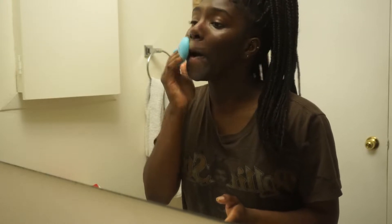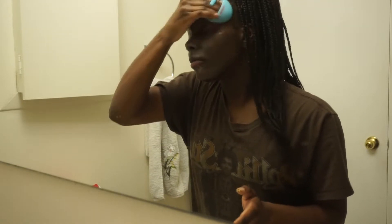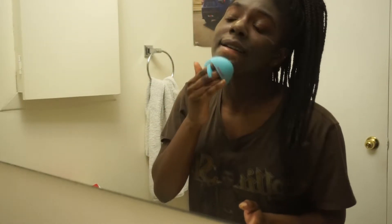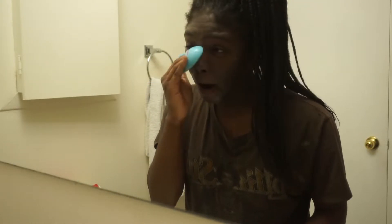In Let The Good Times Roll there are some corn, cornmeal, corn flour. When I tell you this is just corn packed — my boyfriend tells me all the time that my face smells like grains. But it's good grains because it's helping my face to the max.